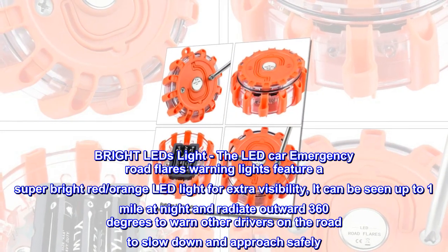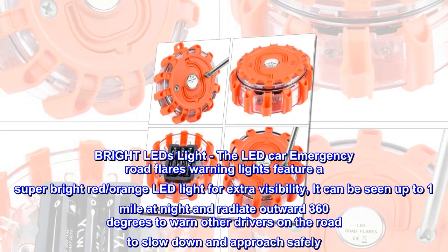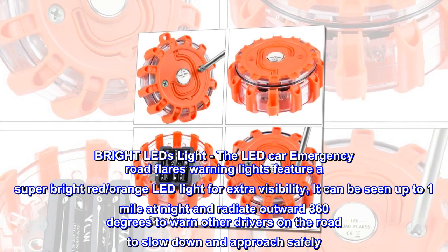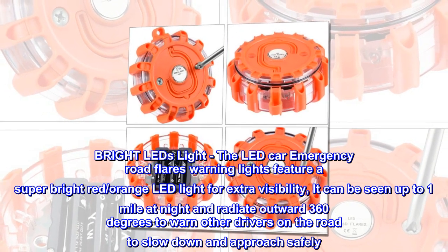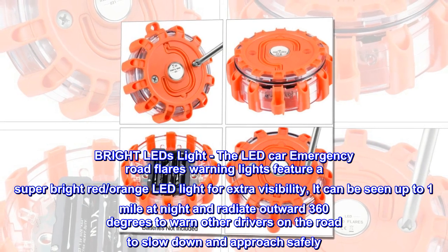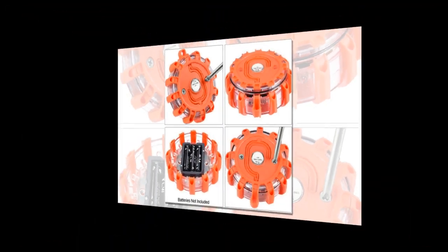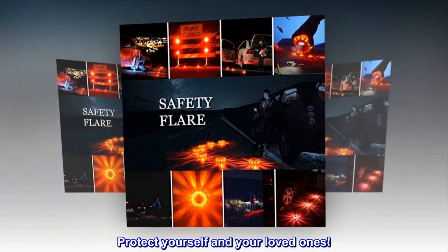Bright LED light. The LED car emergency road flares warning lights feature a super bright red and orange LED light for extra visibility. It can be seen up to one mile at night and radiate outward 360 degrees to warn other drivers on the road to slow down and approach safely. Protect yourself and your loved ones.